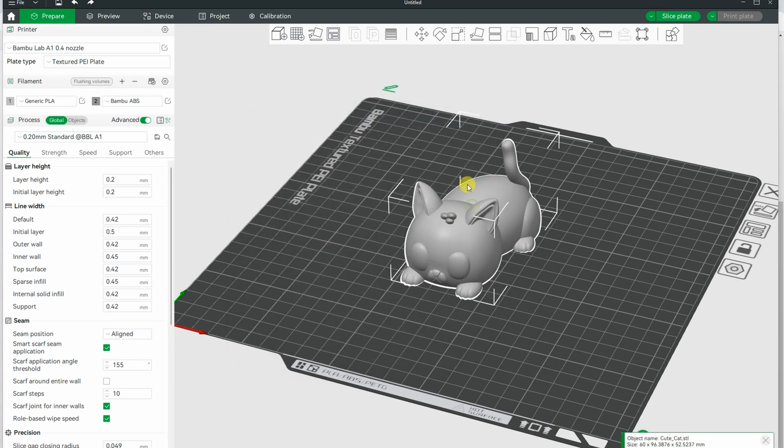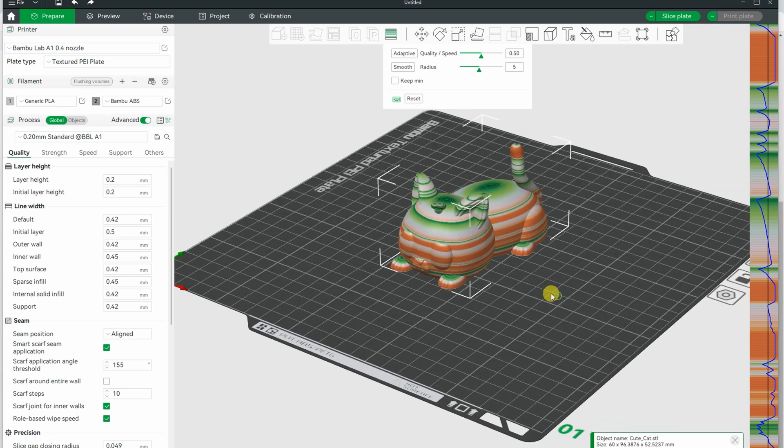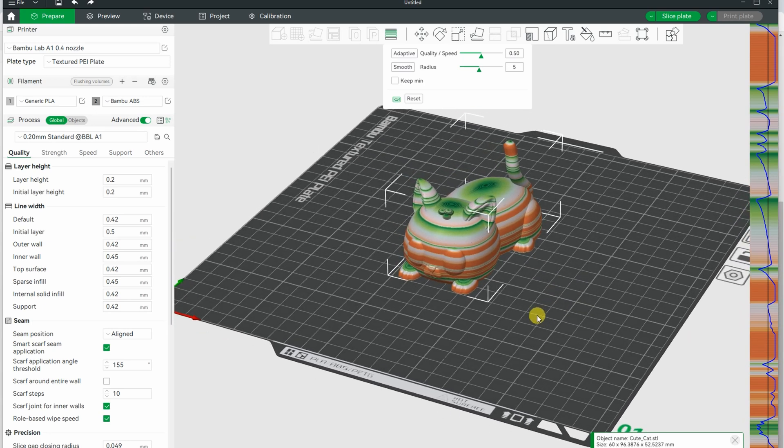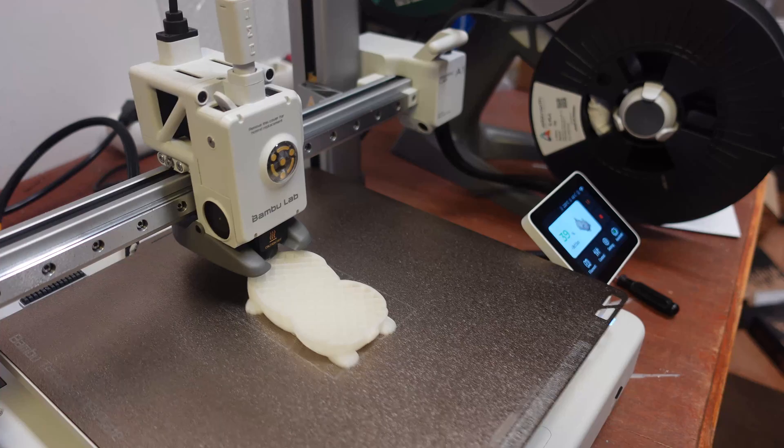I will try to use adaptive layer lines. Where we have a lot of horizontal surfaces, it reduces the layer height, so it should be less noticeable. A Cute Cat from Printables — this is the first time I am trying these adaptive layer lines.